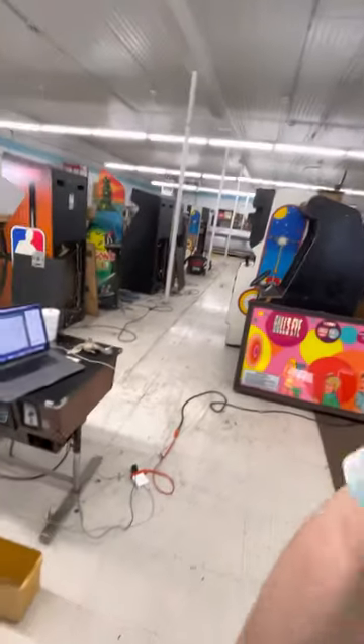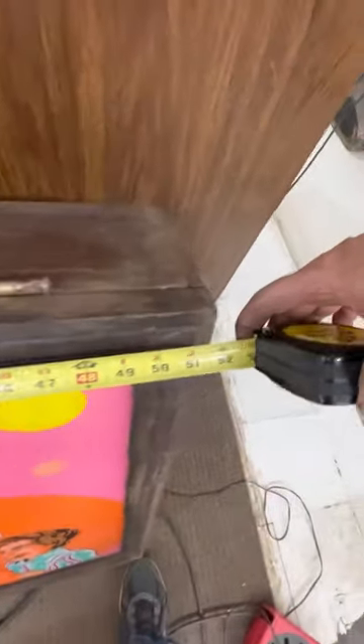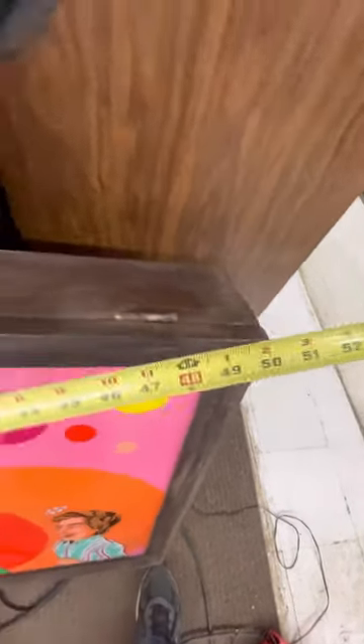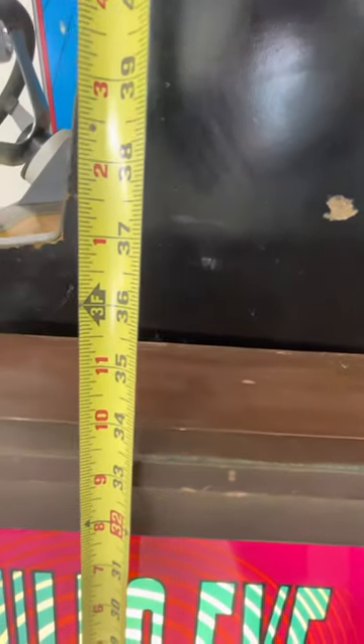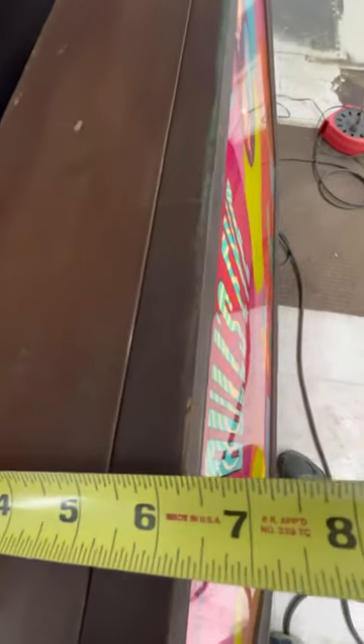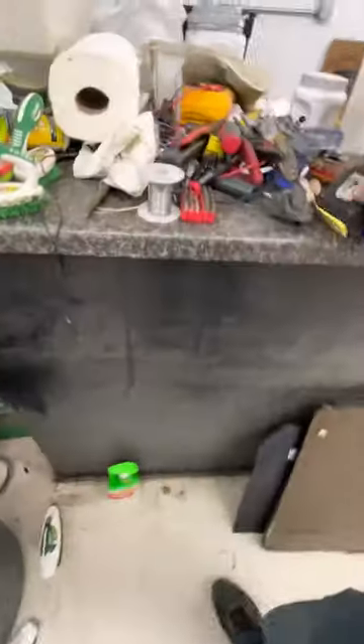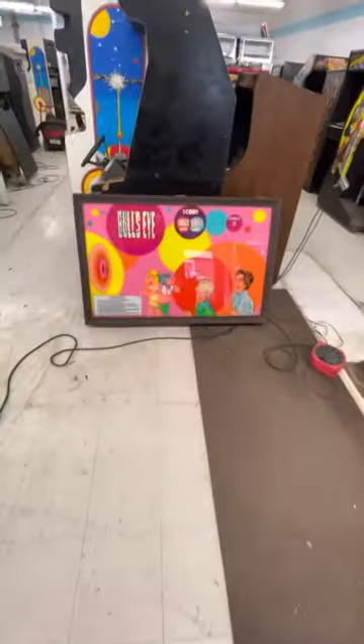There you have it. I should probably measure it, just because people are going to want to know. It is 51 and a half by 33 and a quarter by 6 and 3/16 inches. So there you go. Pretty cool piece. Thanks for watching.